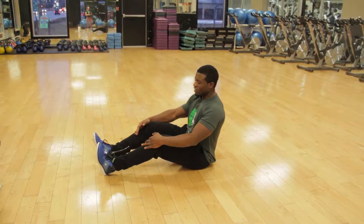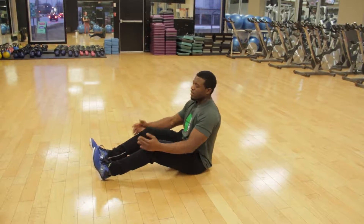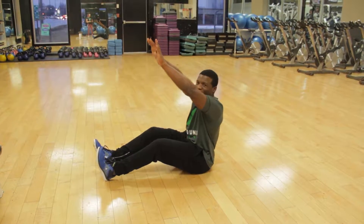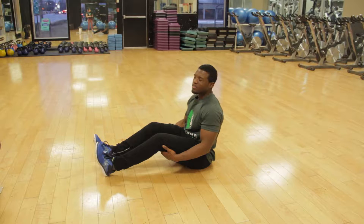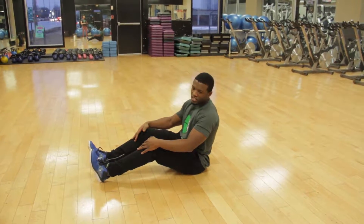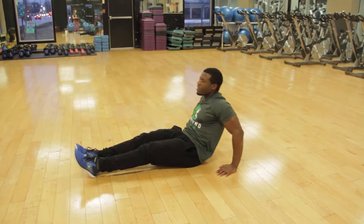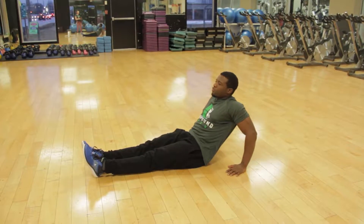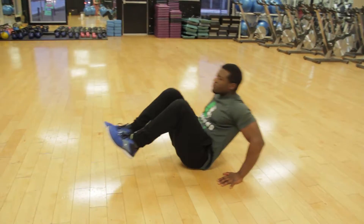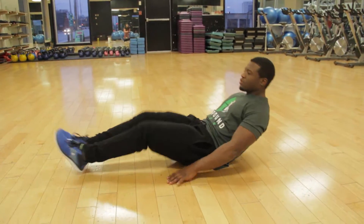Now we're going to proceed into doing the tuck. This is a variation of the V-sit for persons who are a little bit less flexible — such as myself — who cannot touch their toes from sitting down. This is a great way to mimic that similar technique, however with a bent knee. The same arm variation applies: start with arms retracting onto the floor, and then once you can do that, proceed into doing them without arm support.